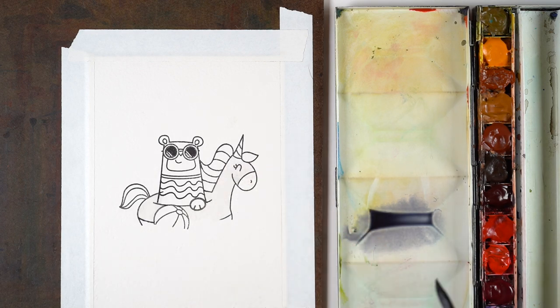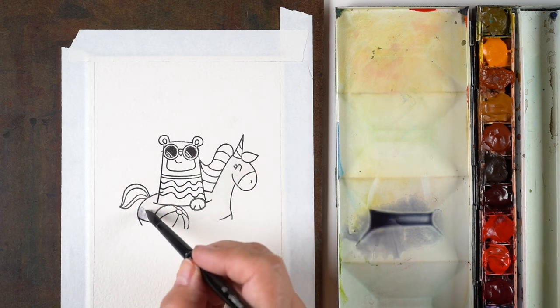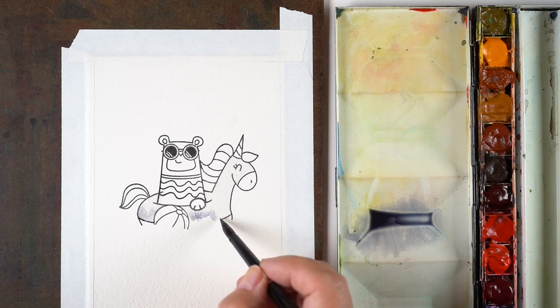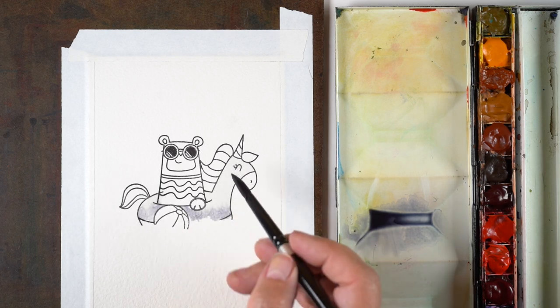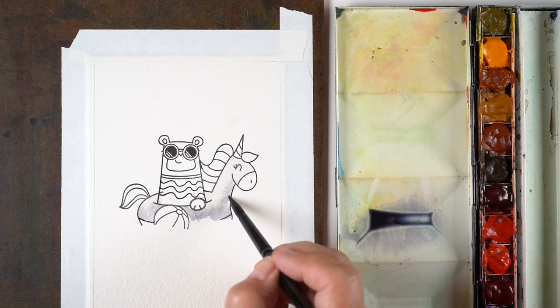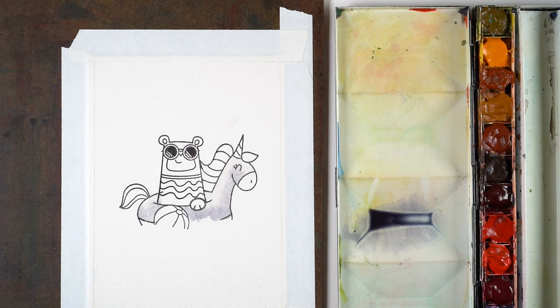I wanted to have a white unicorn, and that meant I needed to have very light gray in it. So I mixed a very watery gray, but before I put any color down I put water in the area first. You can see how the color is traveling — I could just drop that color in and then let it go, and I heat set it right away because I didn't want to keep moving or touch it with anything else.